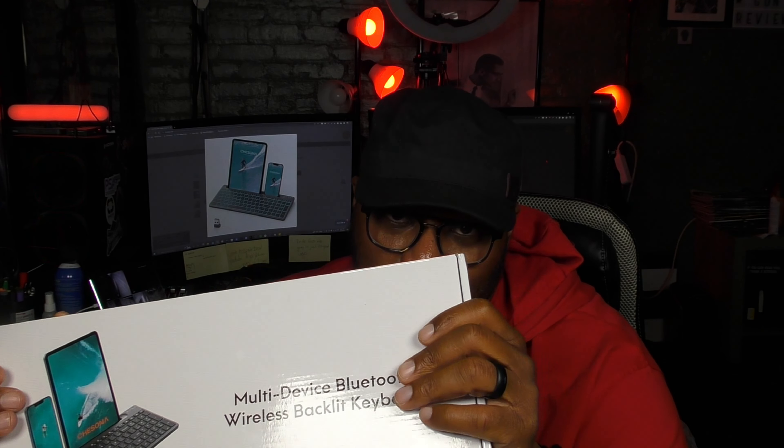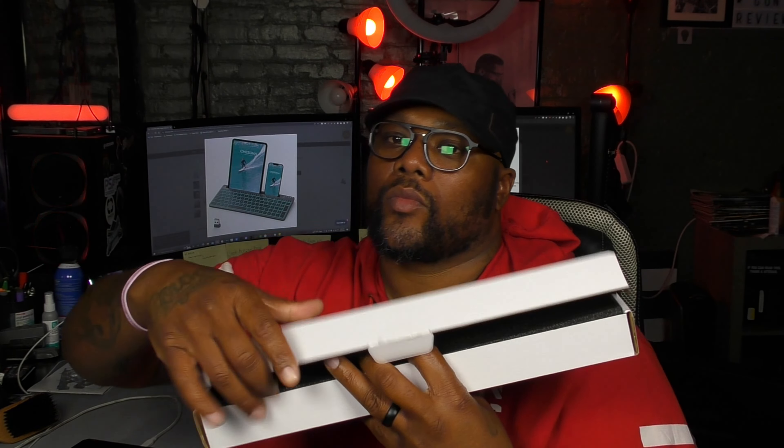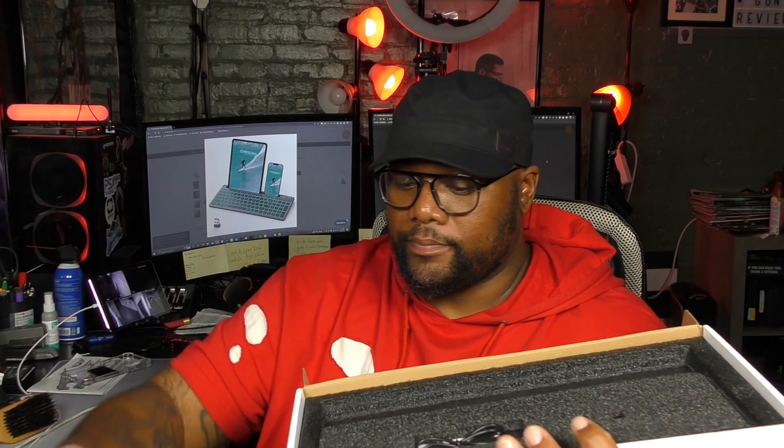I'm going to read you a couple things on the box. It has seven color adjustable backlights, scissor switch for better touch response, easy access to tablet and phones with swipe gestures, and wide compatibility — one keyboard for up to five devices. The price on one of these is $48, and it's compatible with iOS, Mac, Windows, and Android.